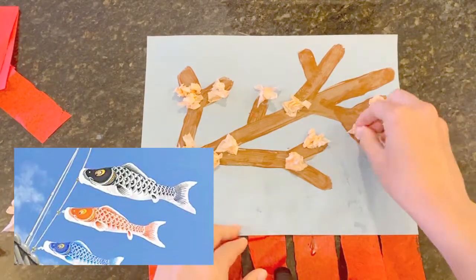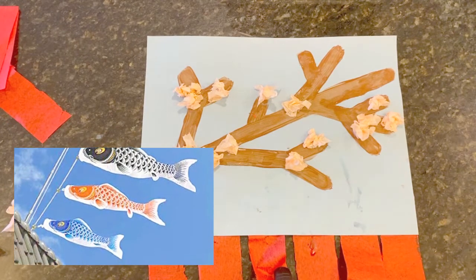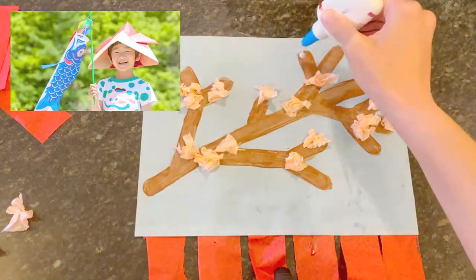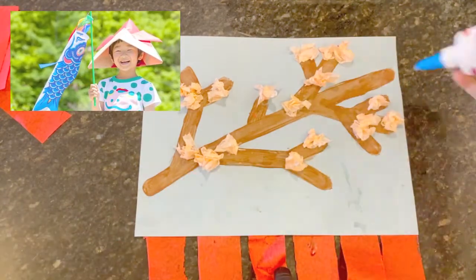Koinobori are carp-shaped windsocks traditionally flown in Japan. They celebrate a national holiday that we now call Children's Day. It's celebrated on May 5th.